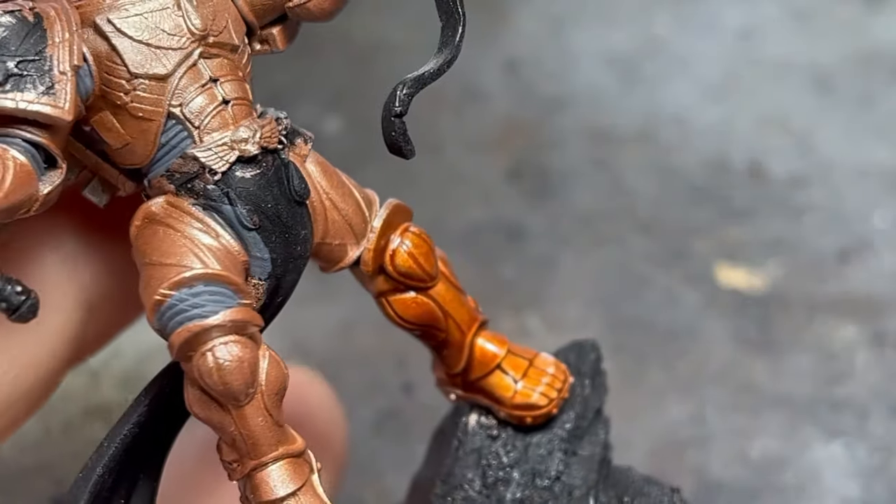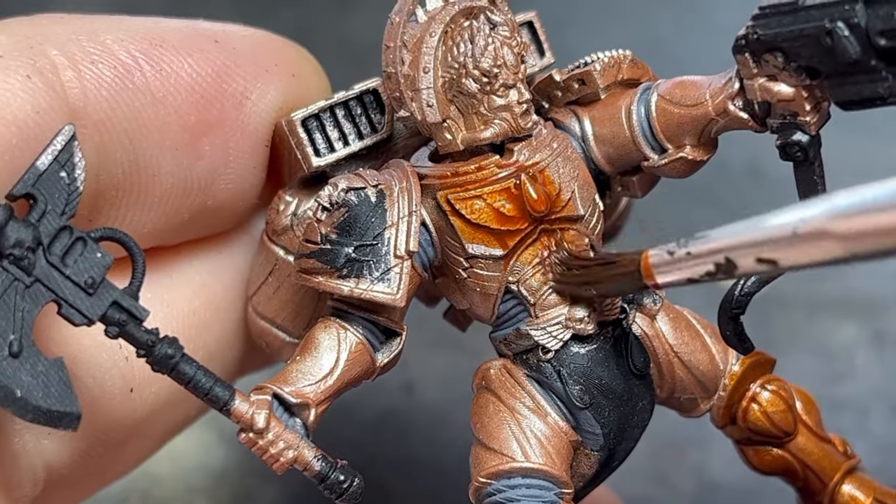However, feel free to use brown or some other exotic colors like purple, depending on the look you want to achieve.